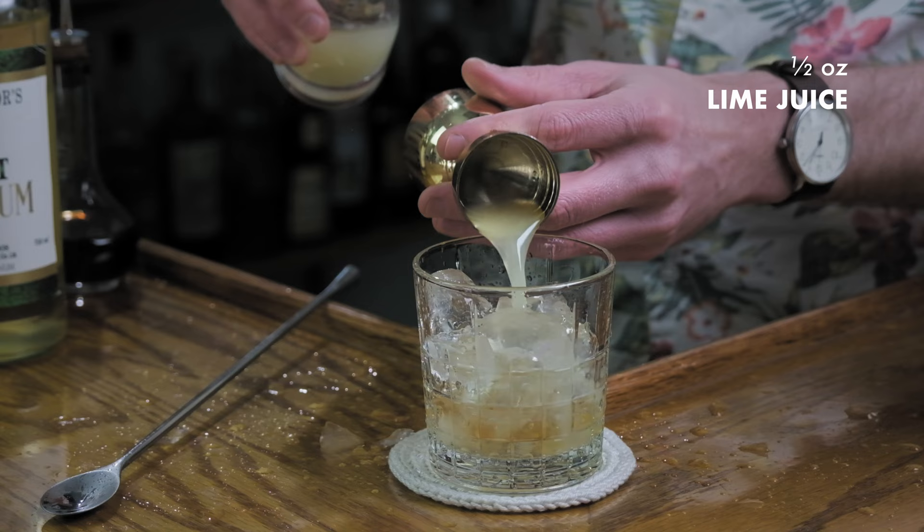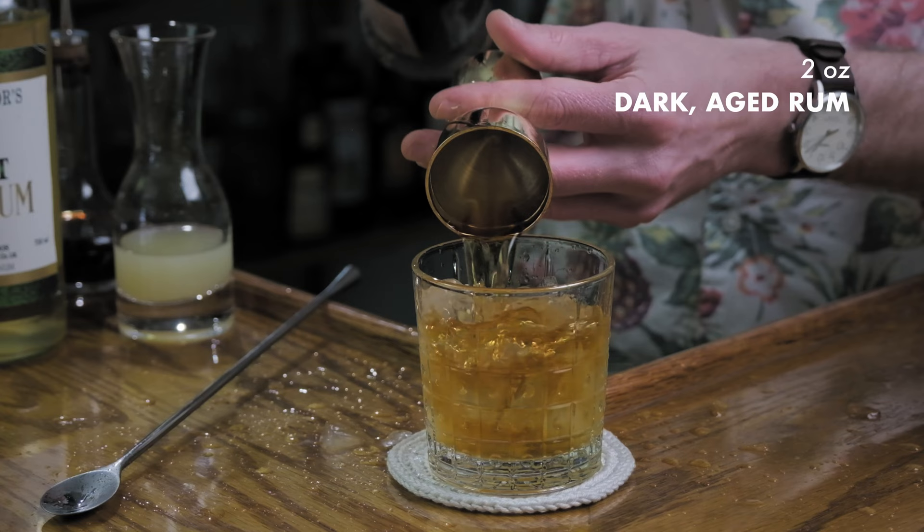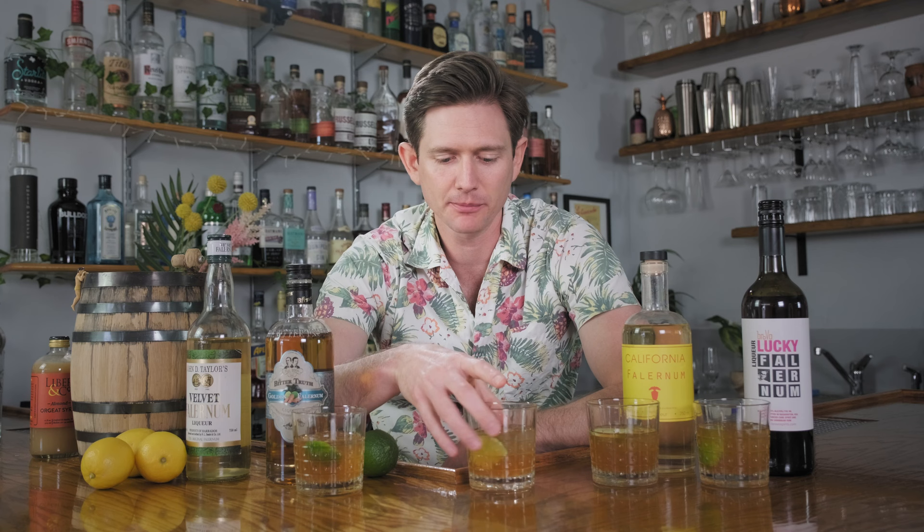All right, let's put these things to the test. First up we're going to make the Corn and Oil cocktail. To start: three dashes of aromatic bitters, half an ounce of Falernum, a half an ounce of lime juice, and finally add two ounces of dark aged rum. Give that a stir and garnish with a lime peel. We've got our four different Corn and Oil cocktails with each Falernum, and we're going to start in the same order we tasted earlier with the Velvet Falernum.